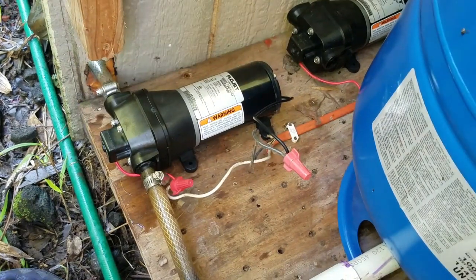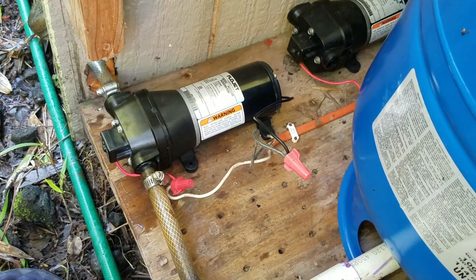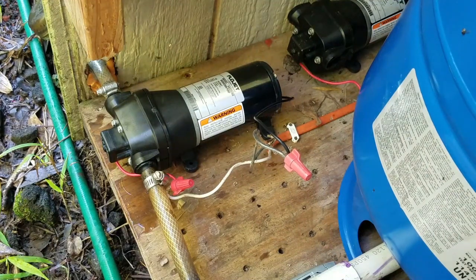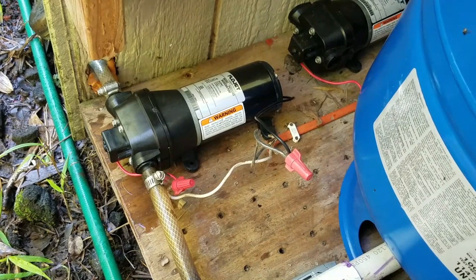That is rewired back together. I'm going to test it out and make sure the pump has juice coming to it, and if it does I'll turn it back off and then we've got to prime the pump. Okay, it's working. So let's prime the pump — I'll show you what to do.